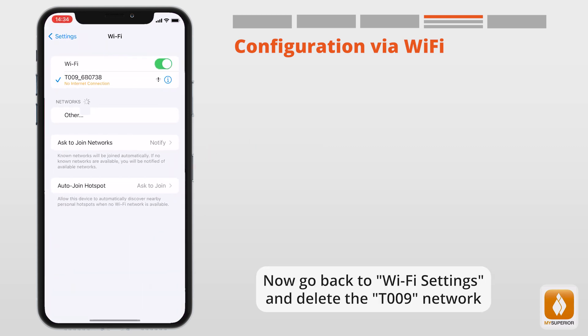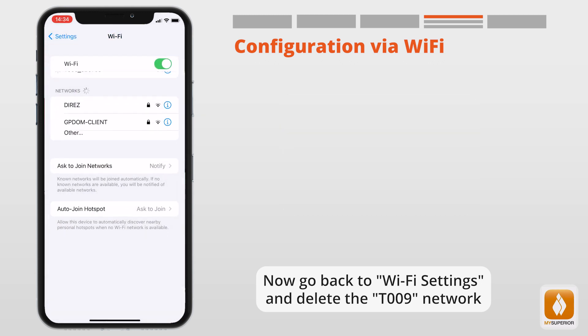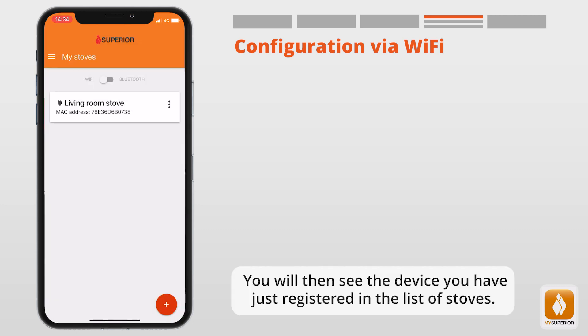Now go back to Wi-Fi settings and delete the T-009 network. Go back to the app and select Go to the List. You will then see the device you have just registered in the list of stoves.